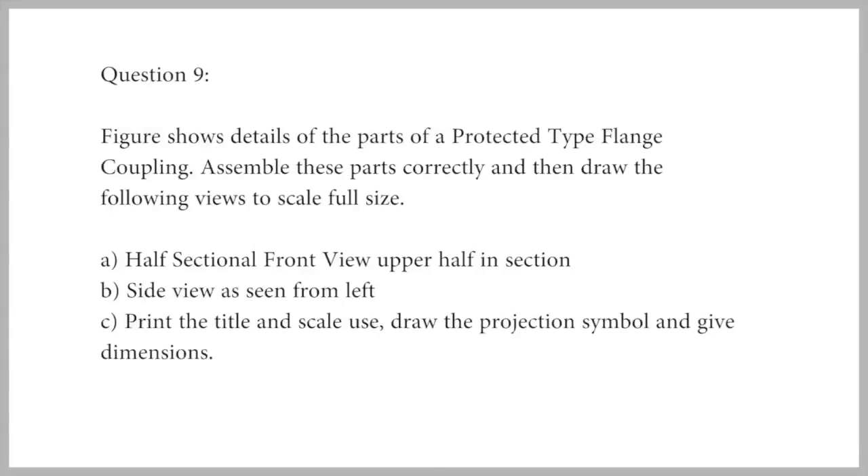The figure shows detail of parts of a protected type flange coupling. Assemble these parts correctly and then draw the following views to scale full size: a half sectional front view with the upper half in section, a side view as seen from left. Print the title and scale used, draw the projection symbol, and give dimensions.